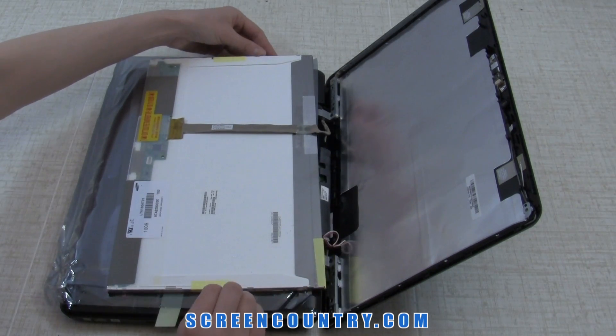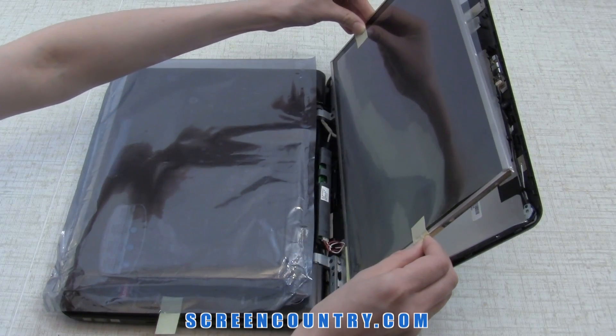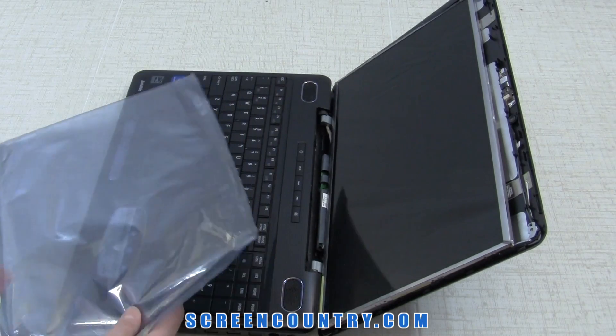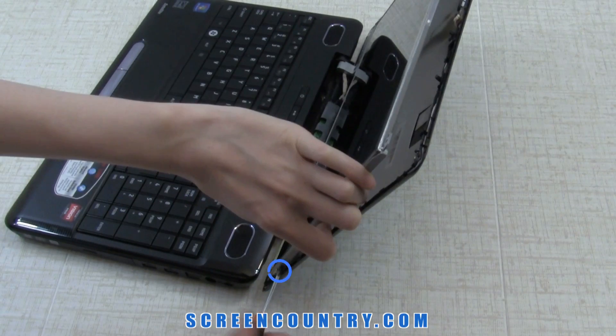Bend out the protective film tabs. Lift the screen up, line it up with the frame, and remove the protective film. Secure the new screen with the three frame screws on each side.